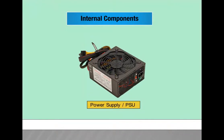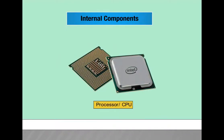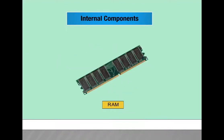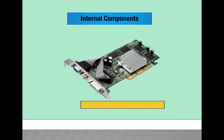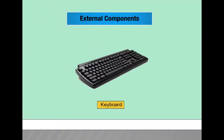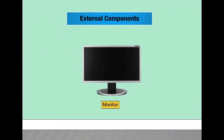Internal components include: power supply or PSU, motherboard or mainboard, processor or CPU, RAM, hard drive or hard disk, optical drive, and video card or graphics card or GPU. External components include: keyboard, mouse, and monitor.